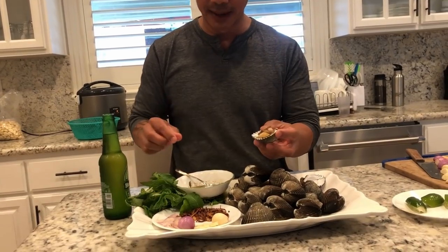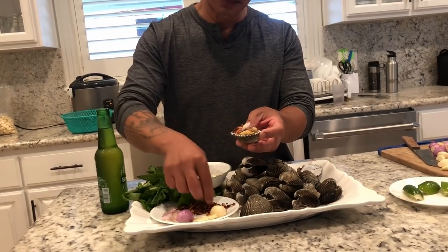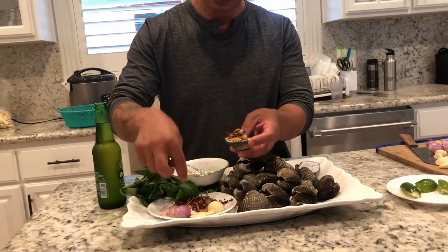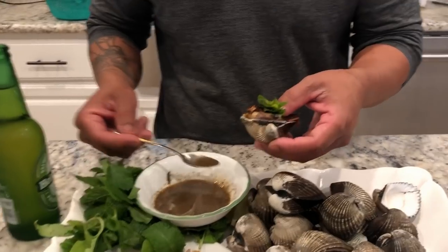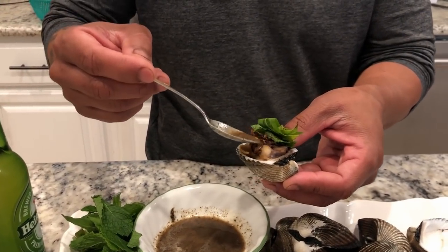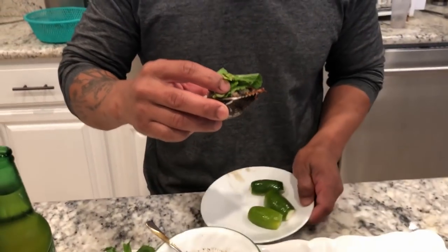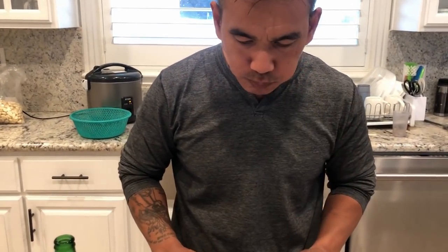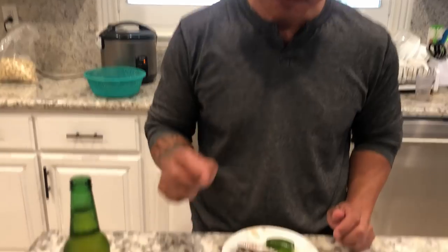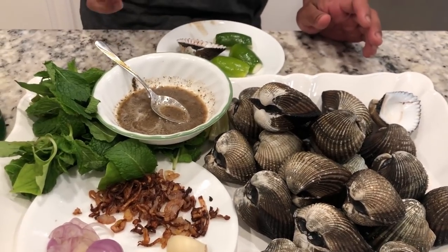This is how I eat mine. I choose my shallots, my roasted shallots, and some mints, and pour some sauce. And I just enjoy it. The roasted shallots and the mint enhance the flavor — it's really, really good. Thank you.